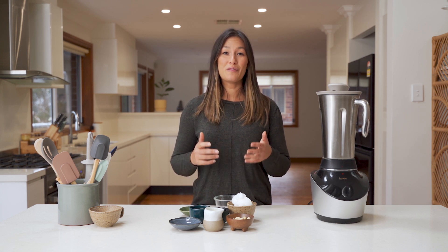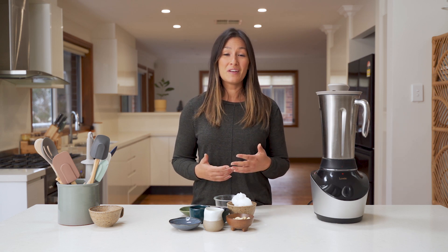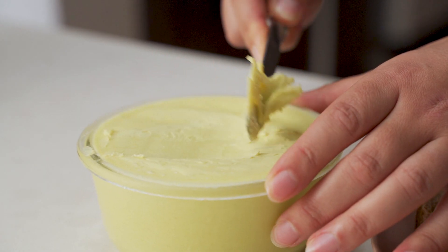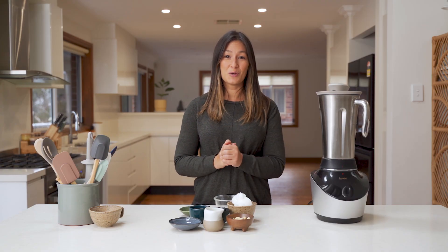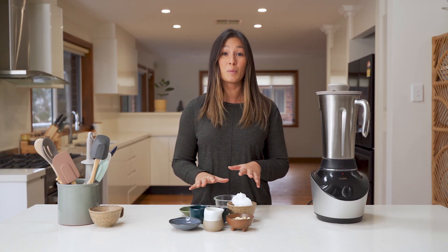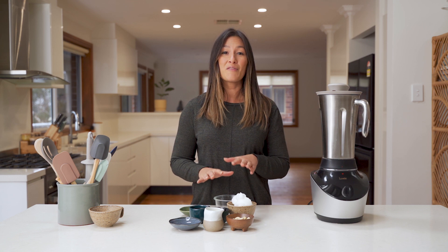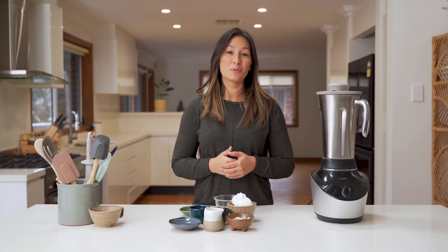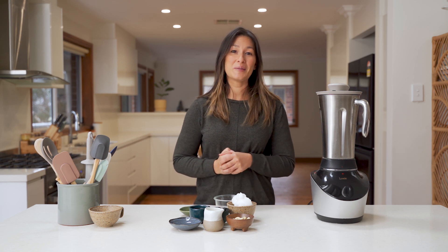Today, we're going to be making a simple vegan butter, which is great if you're vegan, obviously. Great if you're looking to reduce your dairy intake and great if you're lactose intolerant. If you already follow a vegan diet, then a lot of these ingredients will be familiar to you — you might have most of them in your cupboard already. This is so quick and simple to do, so let's get straight into it.